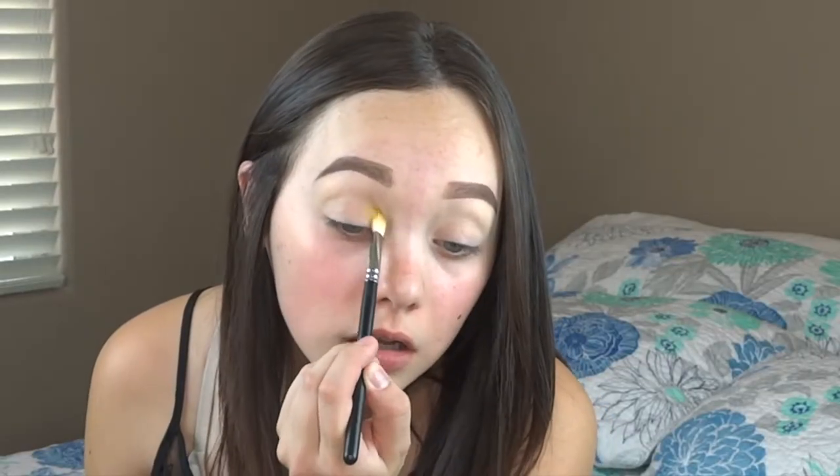For the right side I am going to be doing the yellow, orange, and red shades. I'm going to dip into this beautiful vibrant yellow and stick it in the inner corner. Then I'm going to add this orange to my transition shade — I really think this is a beautiful transition shade and it's going to help connect a lot of the colors for this side.